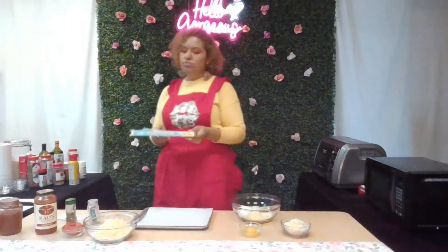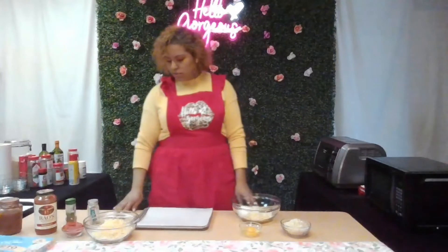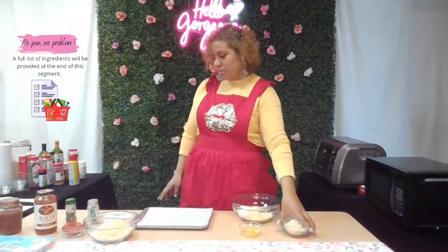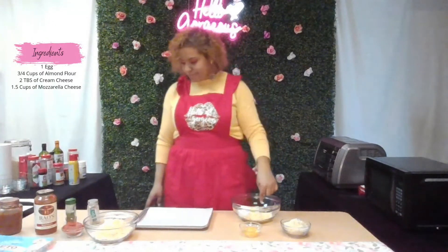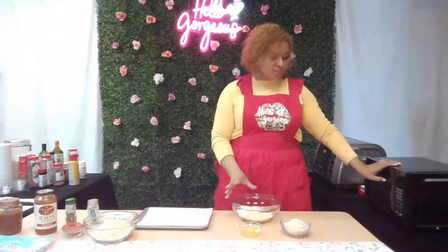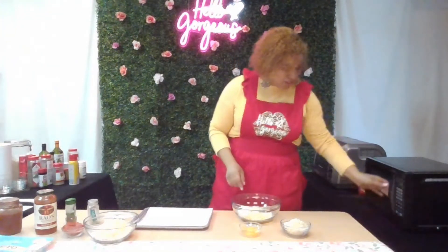For the homemade crust we're making, you're going to need one egg, three-fourths cup almond flour, two tablespoons of cream cheese, and a cup and a half of mozzarella cheese. With your mozzarella and cream cheese, you're going to put them in the microwave first because you want them to melt together — but you don't want it too hot that when you add your egg it cooks the egg. Do it 30 seconds at a time and check on it.